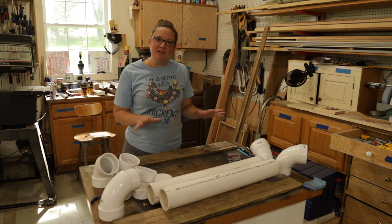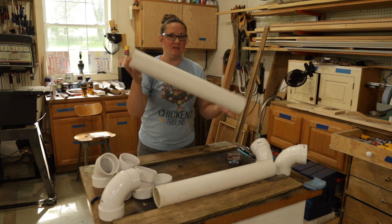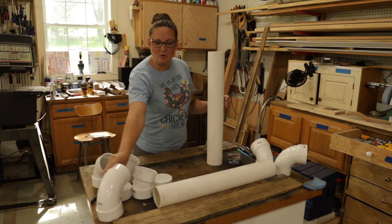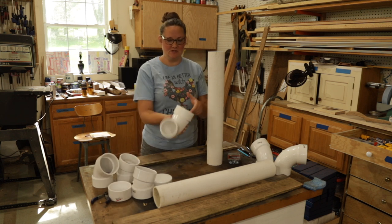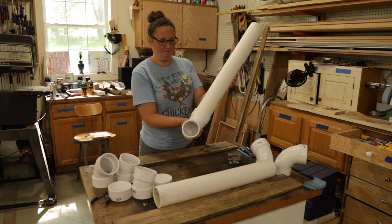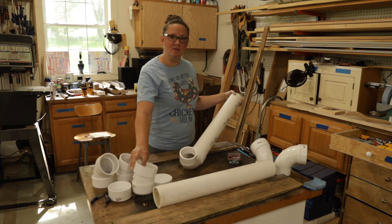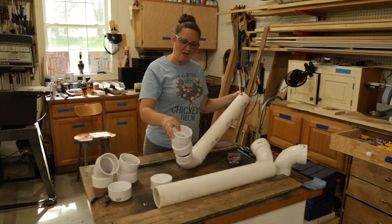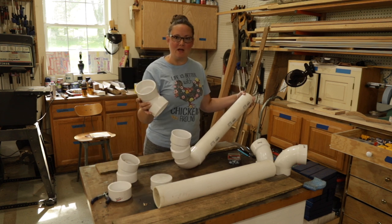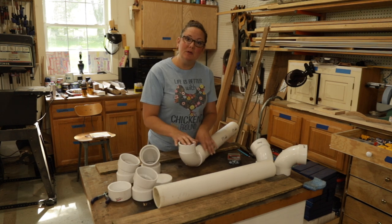Kenny's not home so I can do this without being micromanaged. What do we have here? Got some PVC pipe — this is three-inch pipe — and I'm going to attach these 90-degree bends to the bottom. Then I'm going to test whether a 22-and-a-half degree or a 45-degree angle is better for giving minerals to the goats.